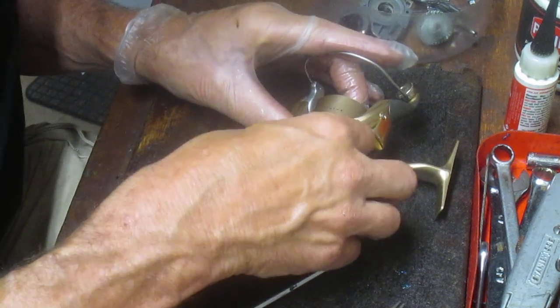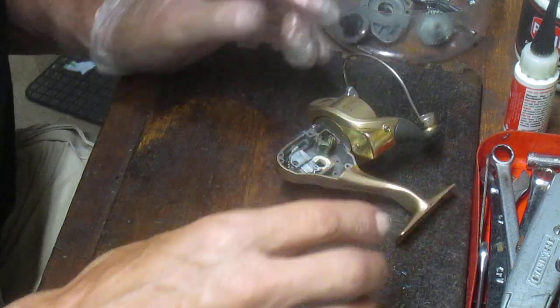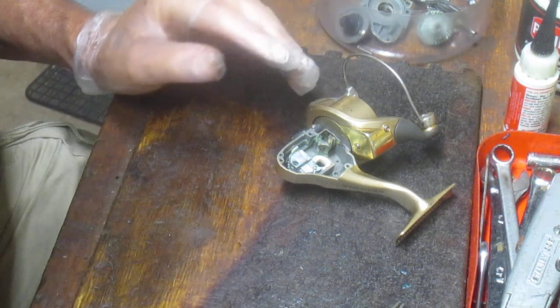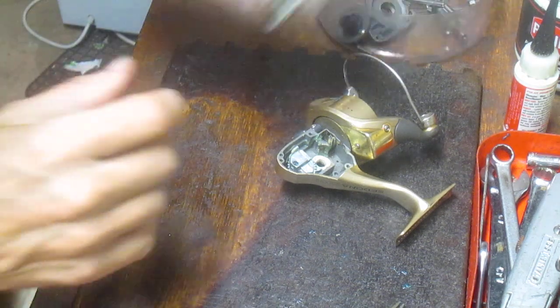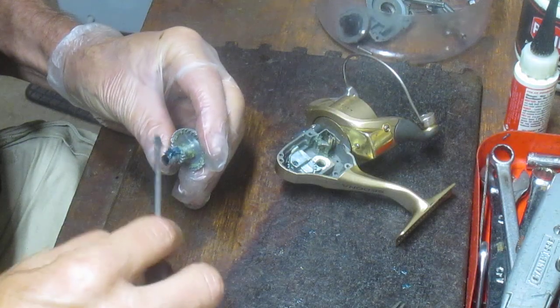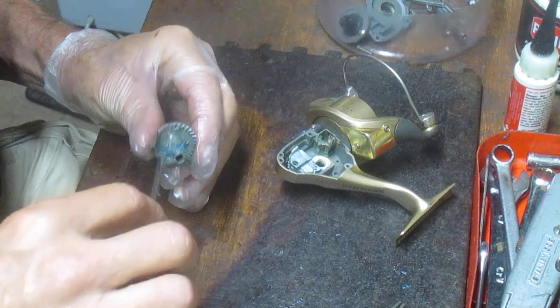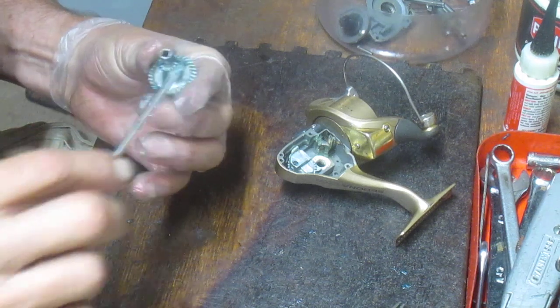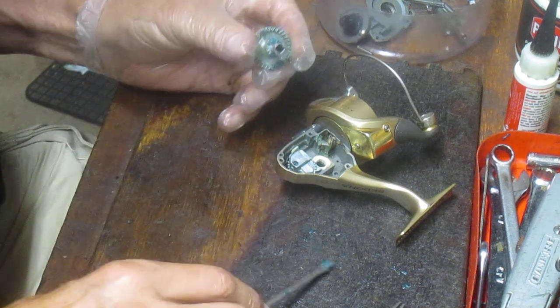One thing I continually say because it's worked for me: if you don't know how to work on these reels, I encourage you to take pictures along the way. That'll show you the sequence you took things out, and if you get stuck on reinstall, it'll help you get back on track.